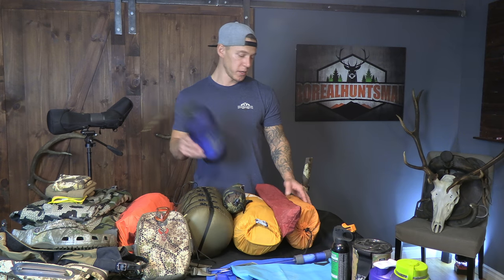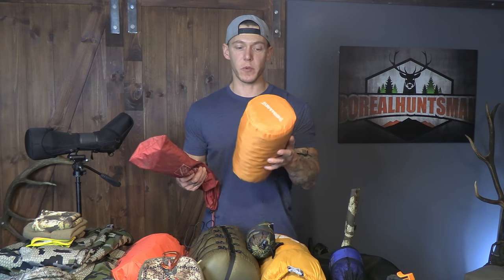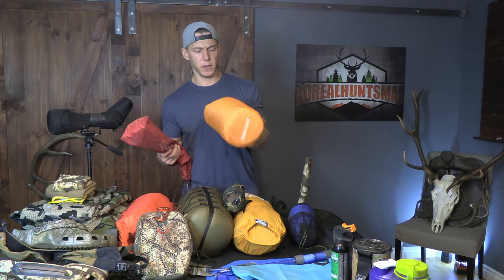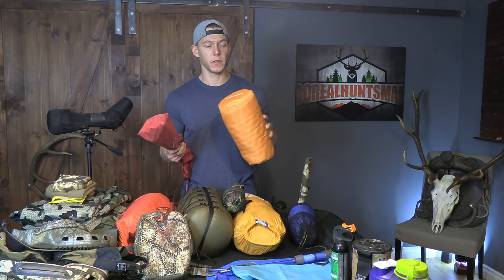There are some tents out there that are two pounds, even some one-man tents that are like a pound eight ounces. This is a rain cover for my pack — just a cheap Amazon find. Pack pillow, because sleep's pretty important to me and this definitely helps. These are the tent poles, and this is the Therm-a-Rest sleeping pad — a little bit big, but for now it works.